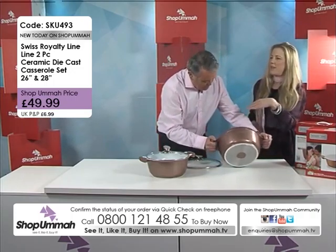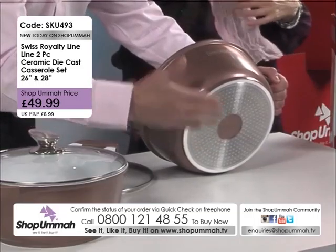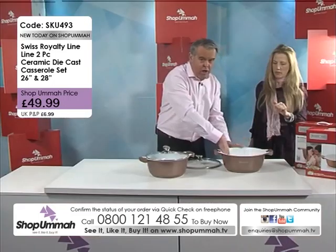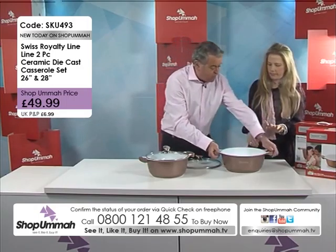Die-cast aluminium, three ply, so you're going to get no wobbly bottoms on here as well. The good thing about this is it does work on any type of cooker — gas, electric, Rayburn. You can even use it on induction. It's got two coatings of ceramic, and you've got the soft grip handles as well.